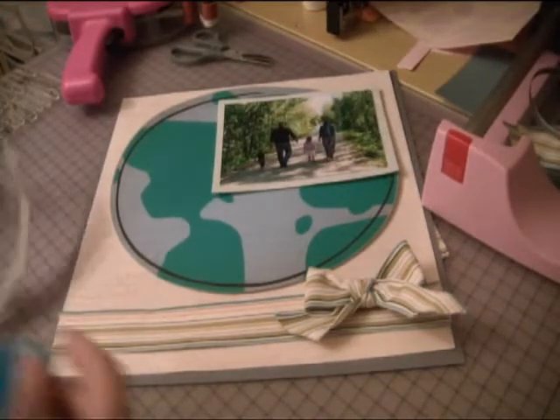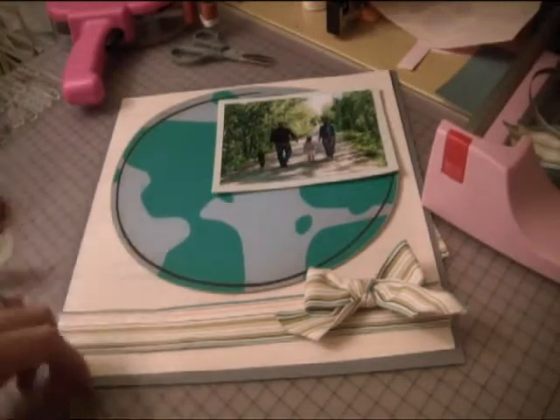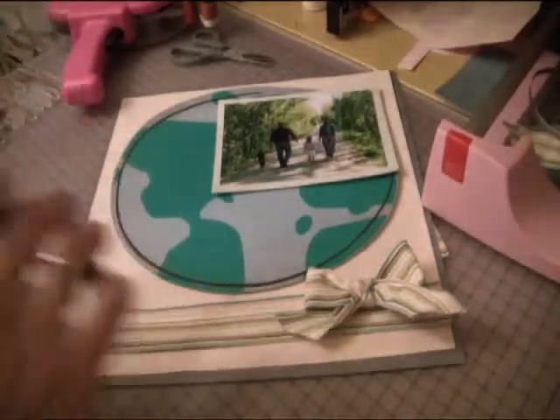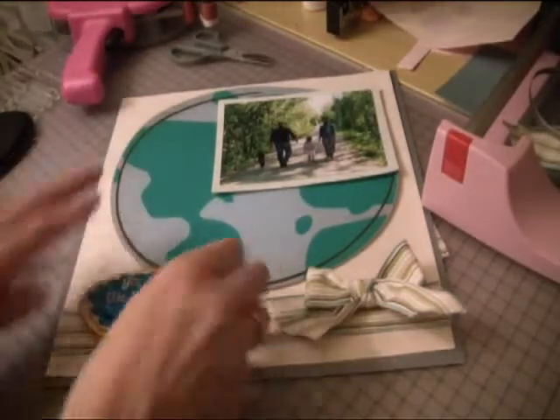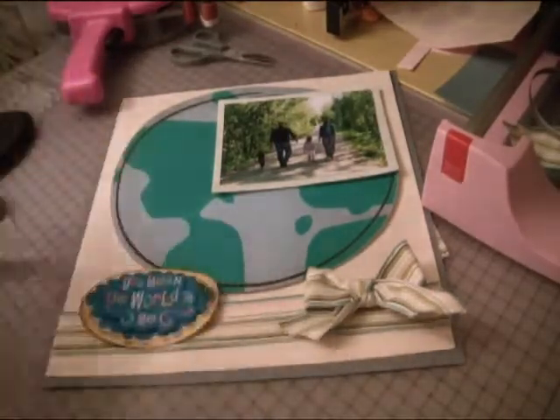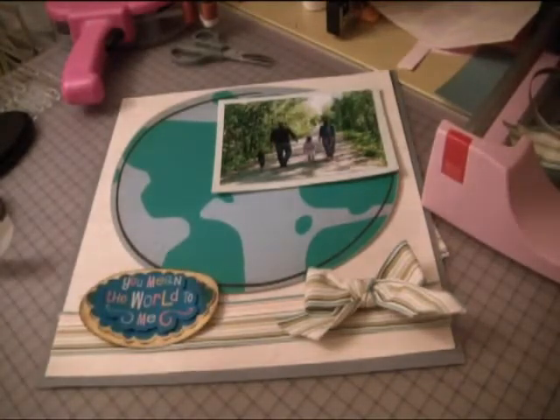That's the reason for the world in the background. Then we're going to ink this up and put it right here — I kind of want it to touch the world and I kind of want it to be on the ribbon.